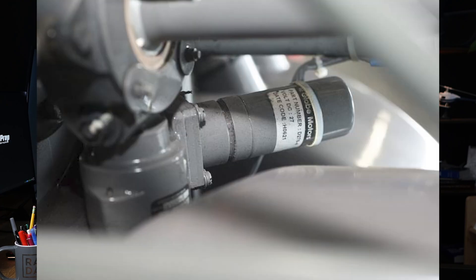The V-belt system automatically adjusts the tension using a sprag clutch, allowing the main rotor to keep spinning even if the engine stops. This is called the freewheeling capability.